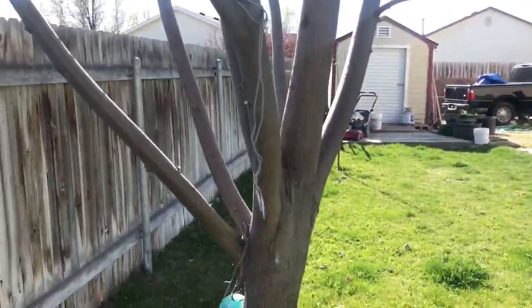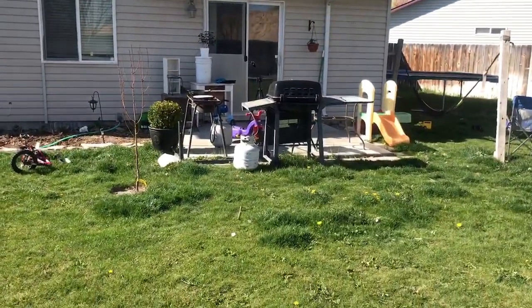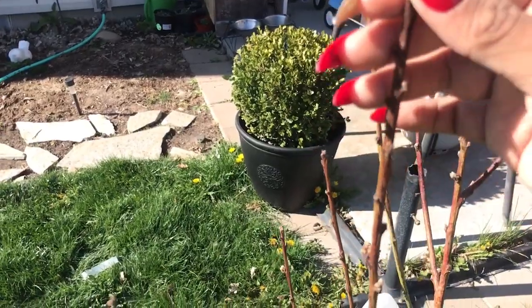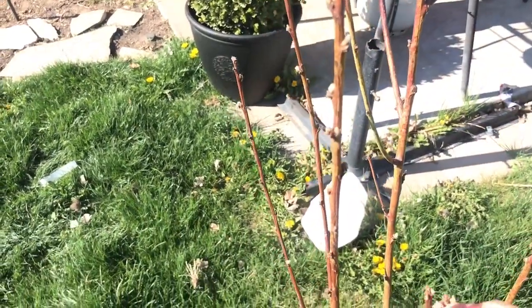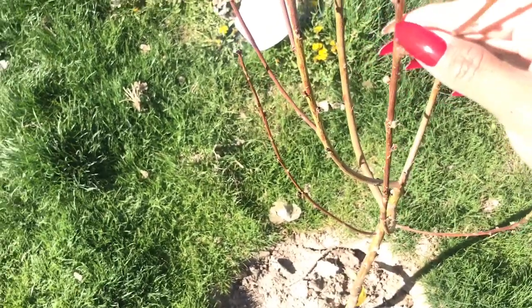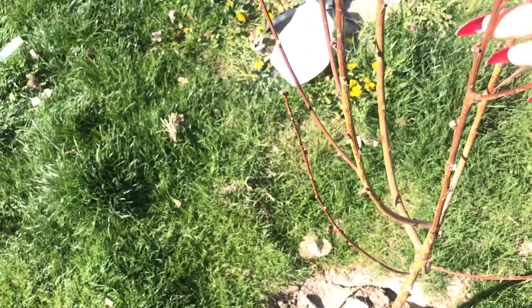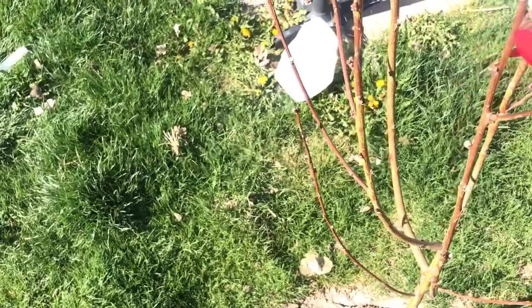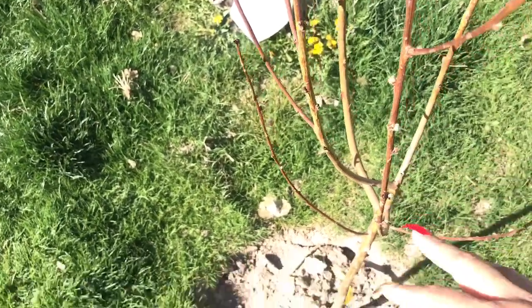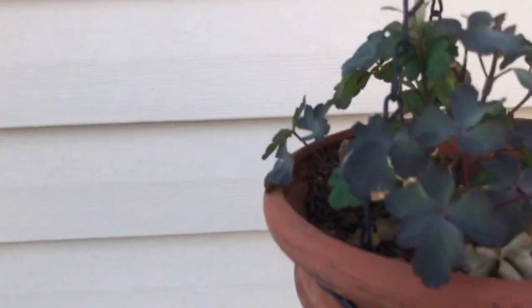There's a peach tree and it's not doing so well — it's a little dried out and all the buds on it died. But sometimes when you buy a tree, you're not buying it for that year — generally you're buying it for the next year. So these buds probably won't amount to much, but hopefully it gets a good root system established.